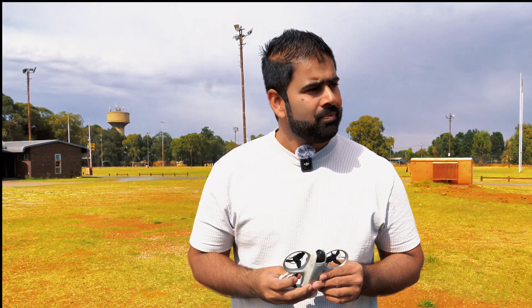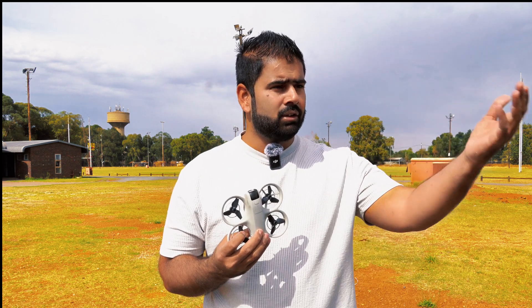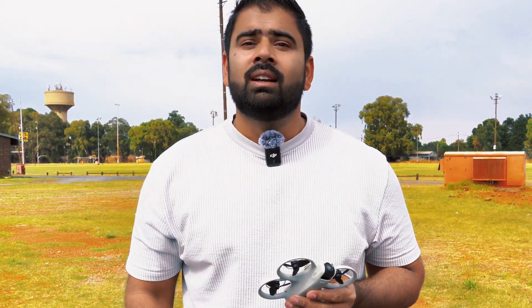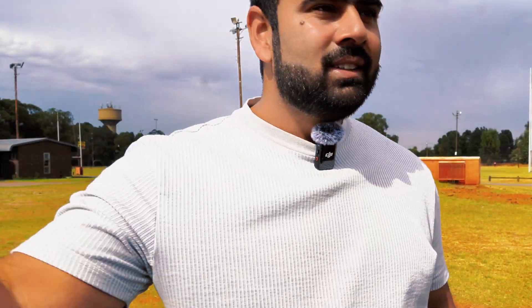In my last video I showed you that if you're flying this drone on cruise control and you lose the connection, or even if you're flying it on manual flight and you lose the connection, the drone triggers the auto return-to-home. But what if we just switch off the controller and cut the connection completely from the drone and never switch it on again? What will happen? I'm going to figure it out in this video.